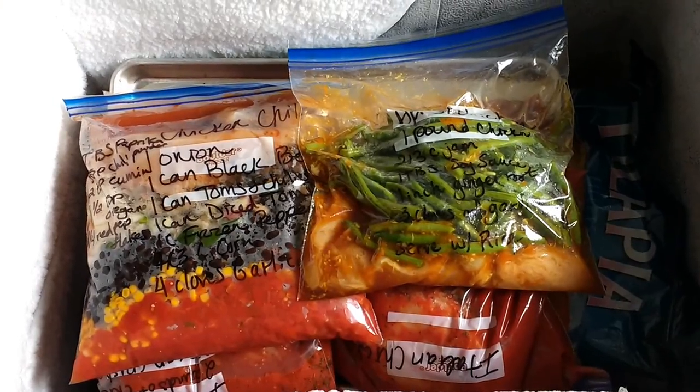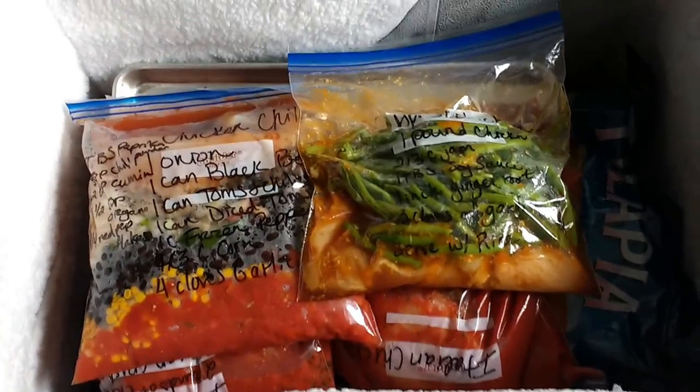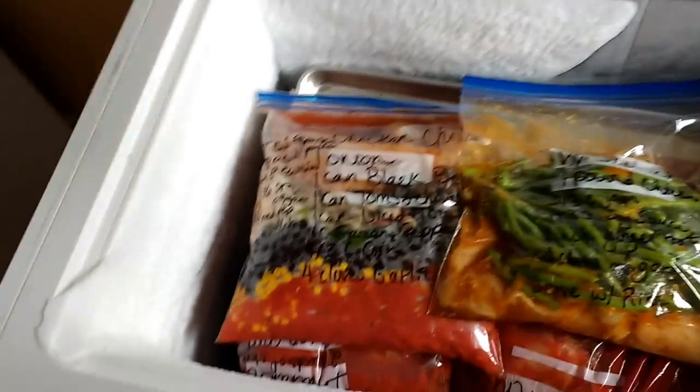There is the last of it in the freezer. We'll just get that in here to freeze up nice.